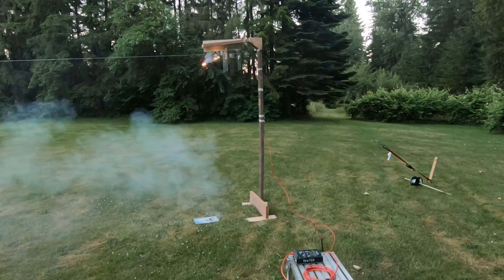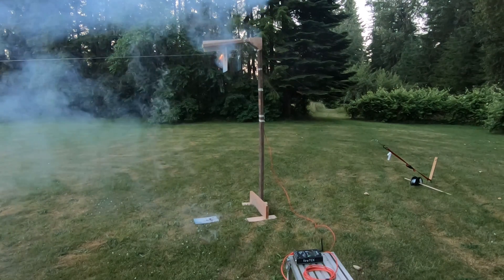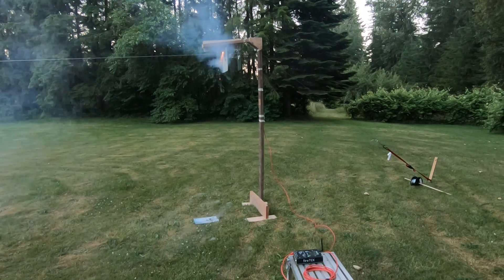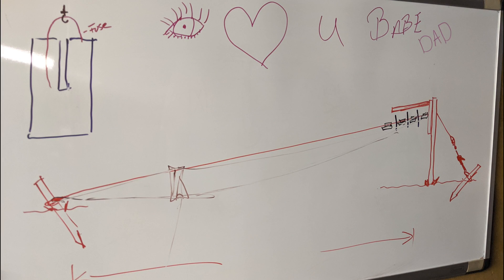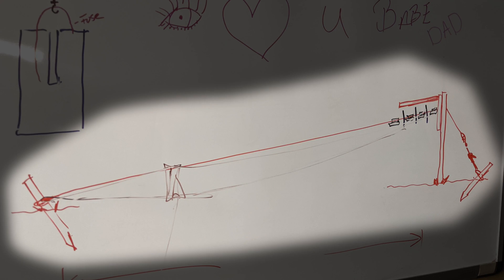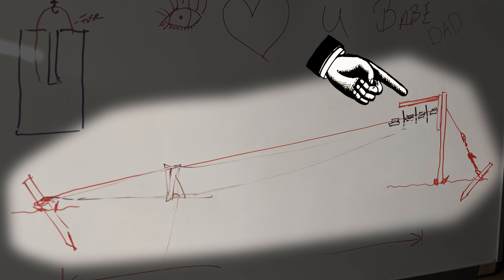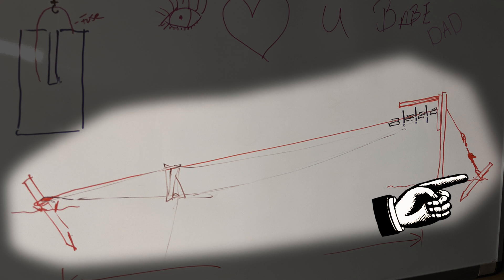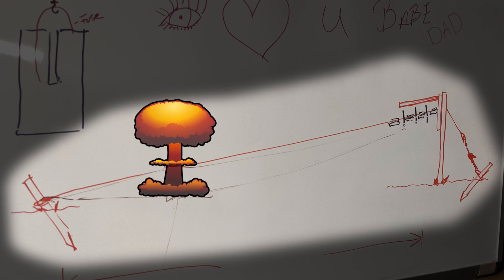It consisted of a tower that supported the cable, but also had drop-away blast shields between each one of the rockets. It all started with a sketch on a whiteboard in the shop. The plan was to put a big stake in the ground at one end, a tower to launch the rockets from, the cable staked on the other side of the tower into the ground, and some sort of block to raise the cable up off the ground and to control the final position of the rockets.